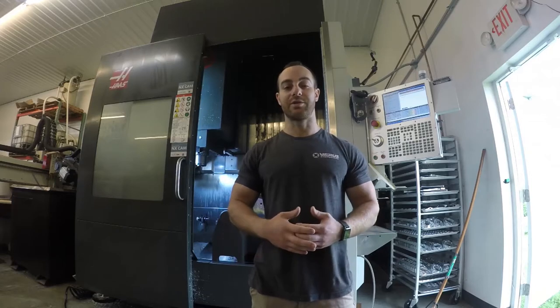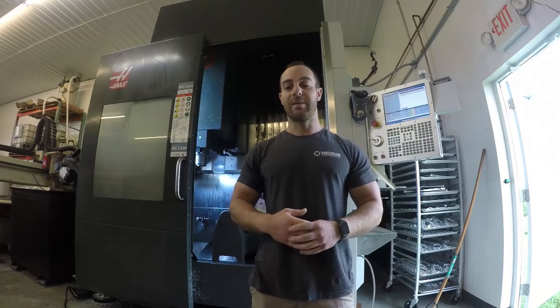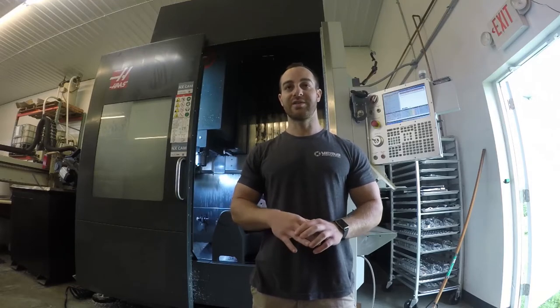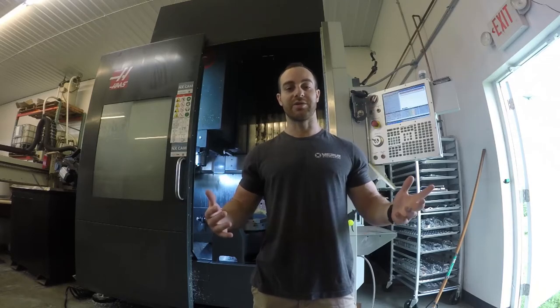We'll probably have it done in about two to three hours, and hopefully this helps other American manufacturers that are potentially looking into changing the spindle on the UMC themselves. I know me and him were fairly worried about doing it the first time. It's an expensive machine with expensive parts, but overall the install is like stupid easy. Way harder to uninstall and install an engine on a modern car.